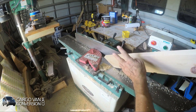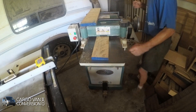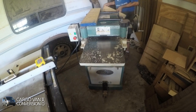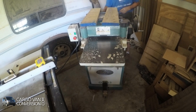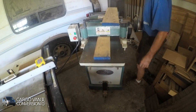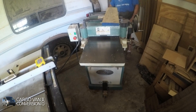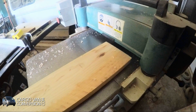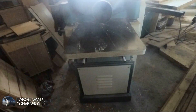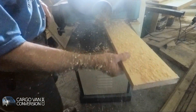Now that we've got two flat sides, I'm going over to the planer to make a third one.